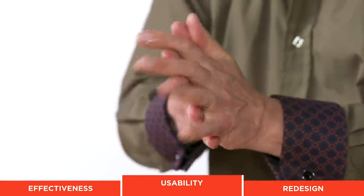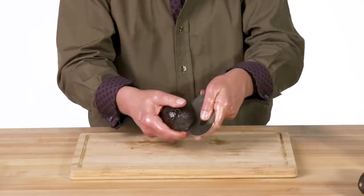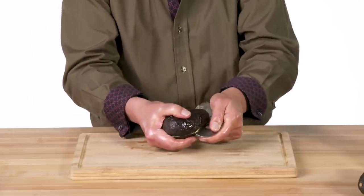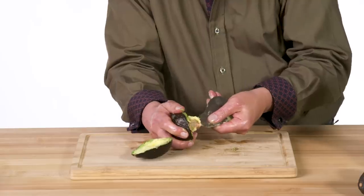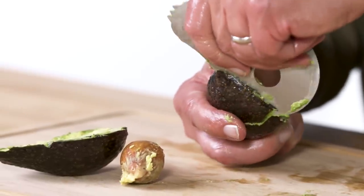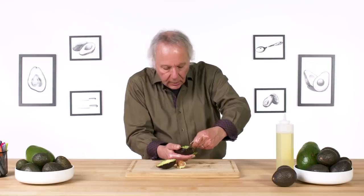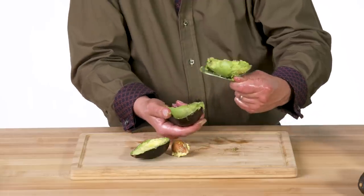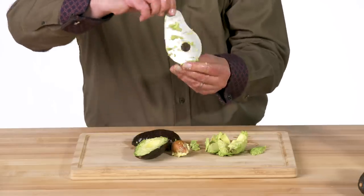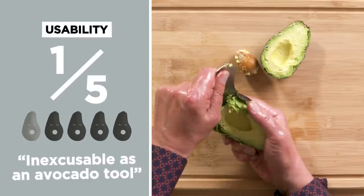Let's give Mr. Avocado the left-handed oil test. The serrations are not really helping to cut into the avocado skin. The curved shape isn't doing me any favors. It's not that easy to get a grip on this. With a slippery left hand, I push through the skin and I'm struggling a bit. Since it's stainless steel, it won't flex like some of the other ones, so it's a little messy. In terms of usability, I would give this a one — too many things going on that are just inexcusable as an avocado tool.